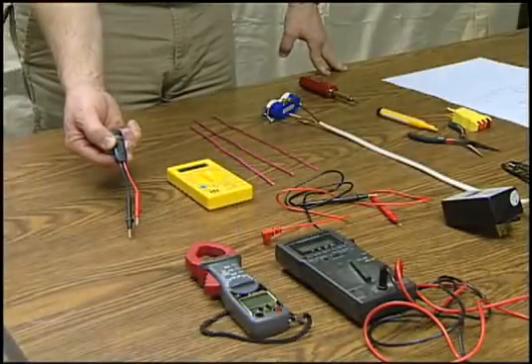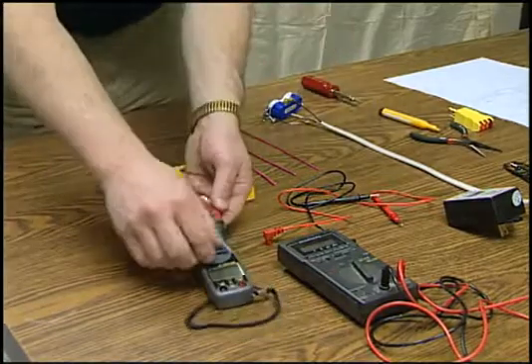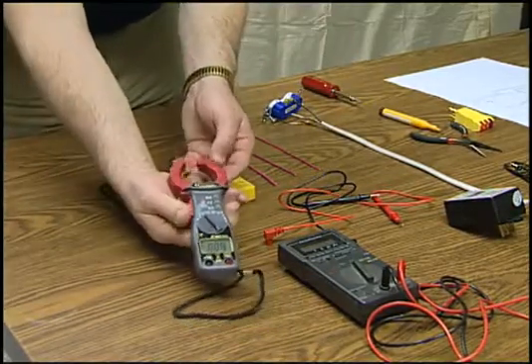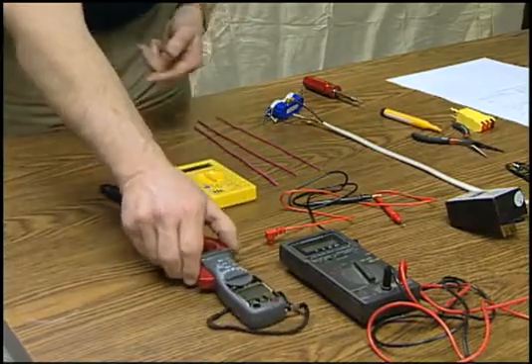Multimeters come in a wide variety of types, ranging from this simple light tester up to this complicated and very expensive version that's designed for the professional. For our testing, an analog tester or this simple digital version will do everything we need.